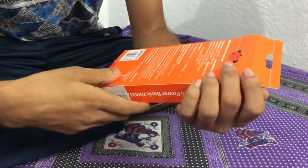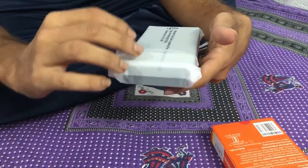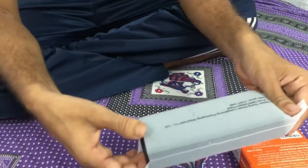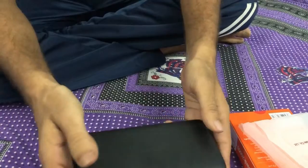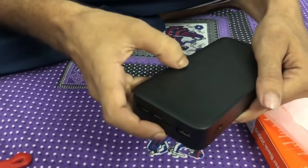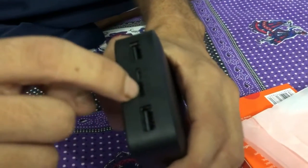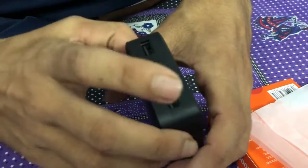I'm now opening the power bank and removing the packaging materials. The appearance shows 'Redmi' printed on it along with 20,000 mAh. There are two USB ports — one Type-C and one normal charging port — and one, two, three, four indicator lights.